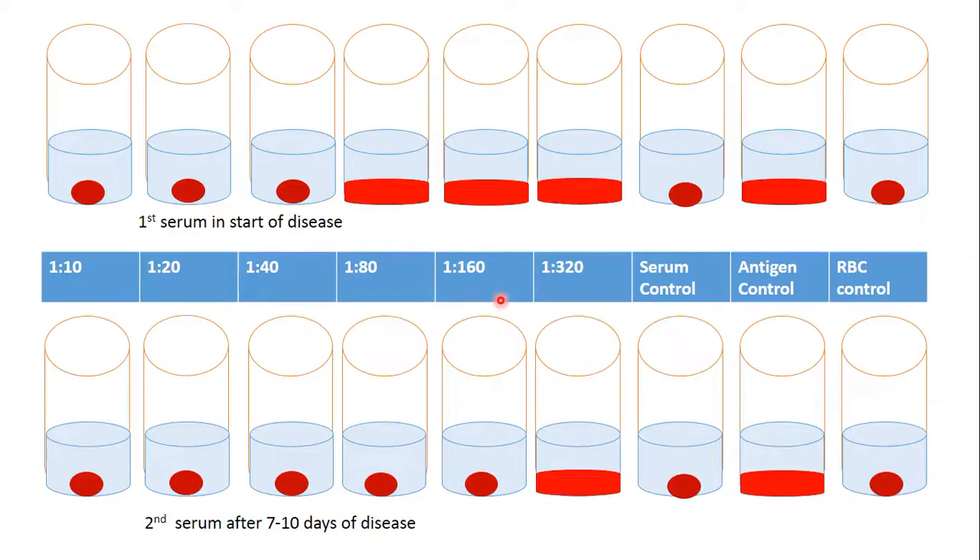A 4-fold increase is the diagnostic titer. If the increase is less than 4 times, we consider it may be a cross-reaction or a false positive reaction, and we should use another test and reaction method for diagnosis. The titer can also increase more — for example, the reaction could be 1 to 320, which would be an 8-fold increase.